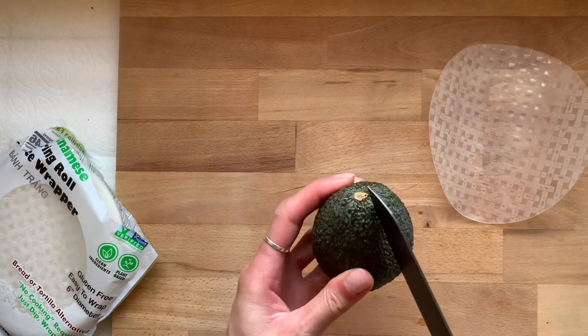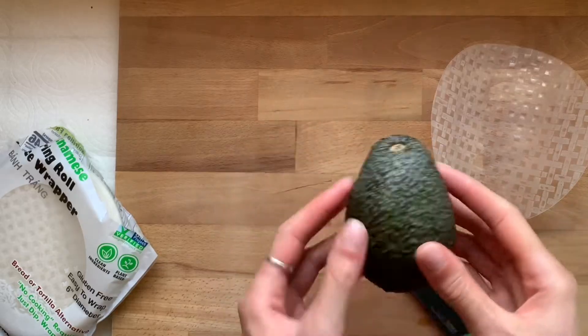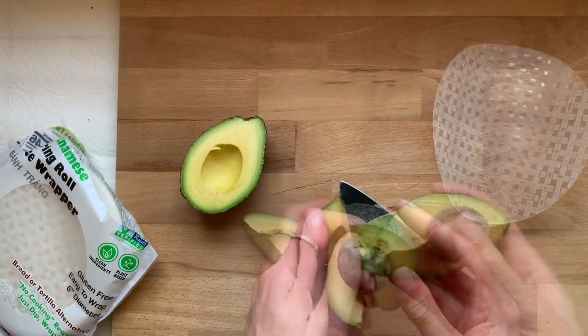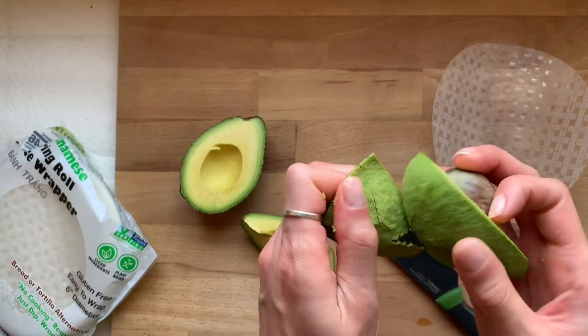First, choose your avocado. You want to choose one that's not entirely soft — yes, it's ripe but it's not super mushy. This is important because it helps you cut the avocado into nice precise strips and also you can easily peel the skins away.